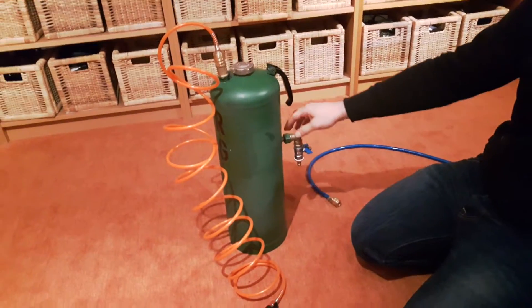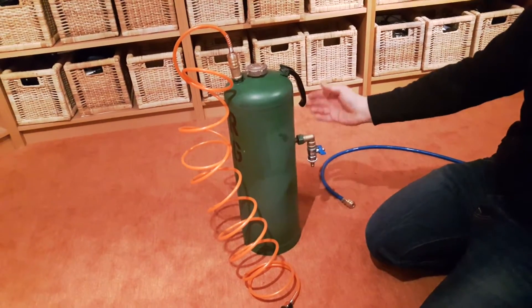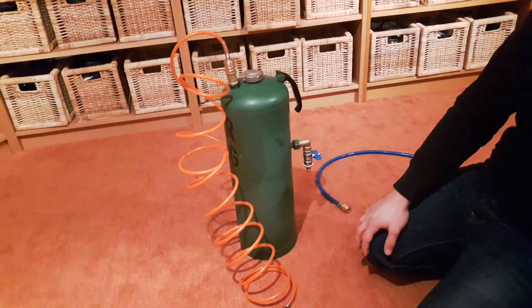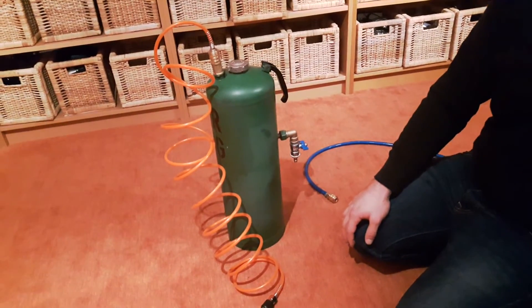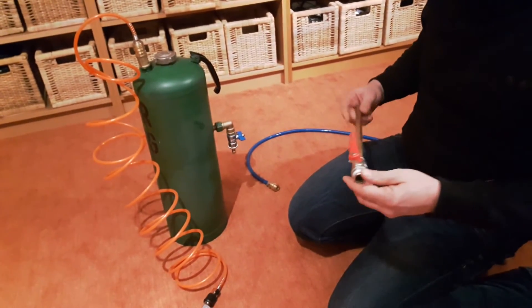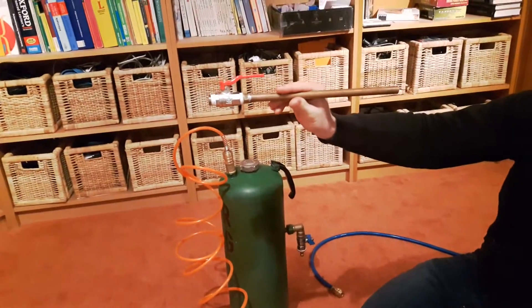Of course, there are better solutions than this manual ball valve method, but it's cheap and I use this only a few times in the summer, so it's okay for me. Thank you for watching. I added a bonus video showing what we built this for. Have fun. Goodbye.